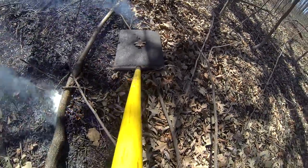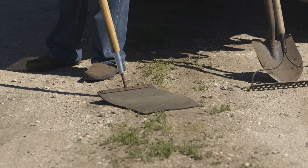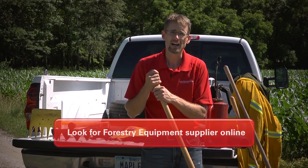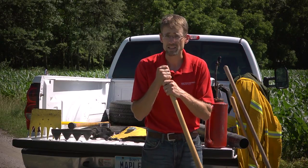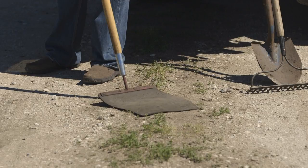This is a more specialized tool. You're not going to find it in your local farm store — you're going to have to look at a forestry equipment supplier. They're available online, and throughout the country there are various suppliers that make these. They're really handy, but they're a single-use tool there to put fire out.